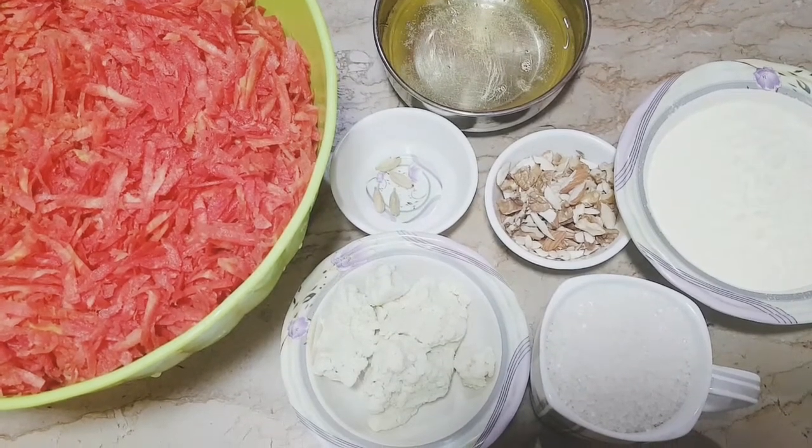I will tell you how it will be made. Now I will put the gajar (carrot) in to grate it.